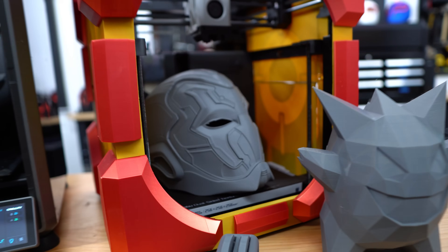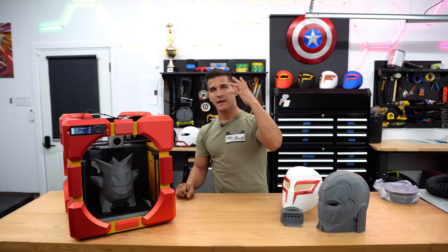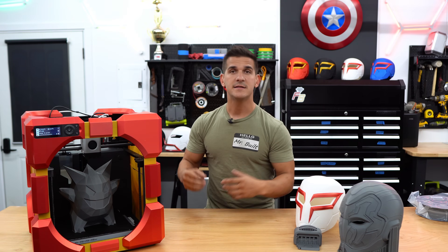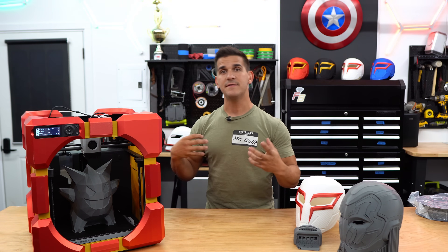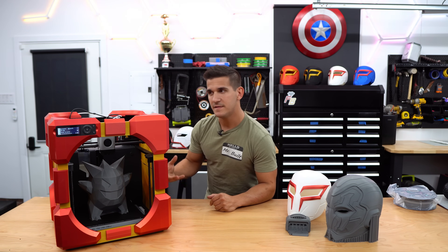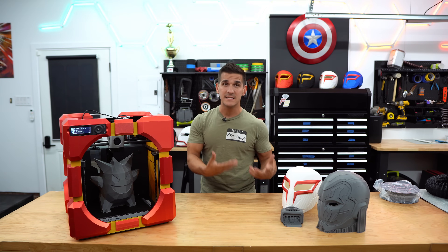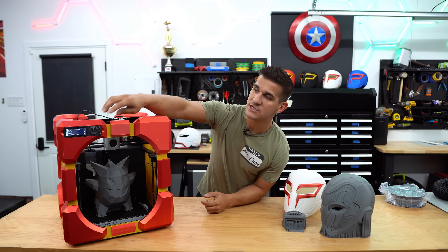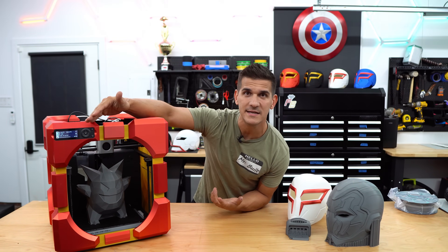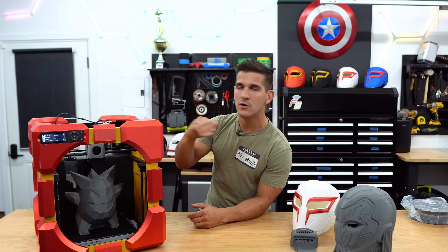Next up is the Bamboo Lab P1P — and it doesn't look like this out of the box. I've gone and printed a case enclosure for it; this is what it actually looks like. It's a very stripped-down, bare-bones 3D printer: no cover, no sides, no case. However, it is bigger than the Creality K1 at 256 by 256 by 256, and it does come with a camera at the same price as the K1 when the K1 isn't on sale. My biggest complaint with the P1P has always been the screen — it's not even a touchscreen, just a standard operating screen. It did feel cheap at first, but after a firmware update I've never had a single other problem with it.